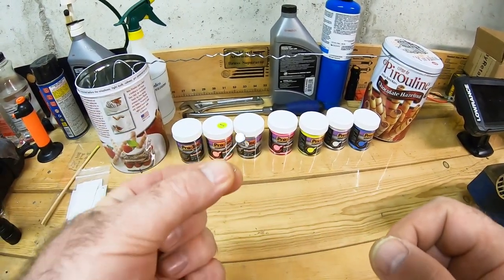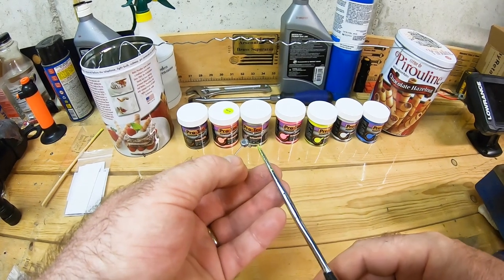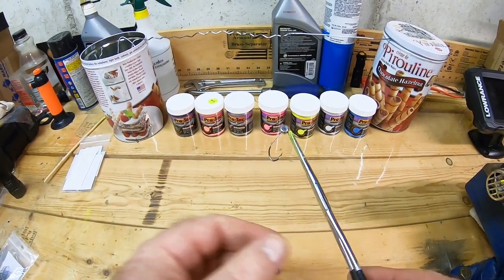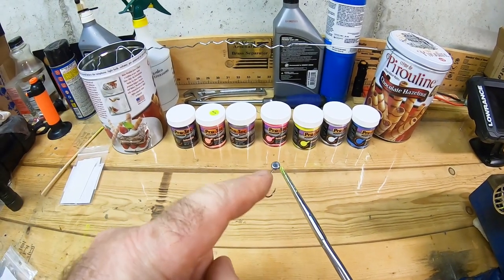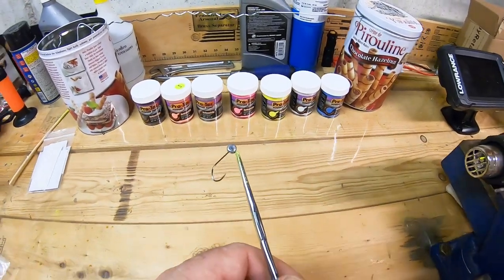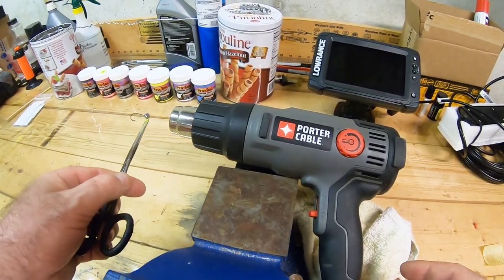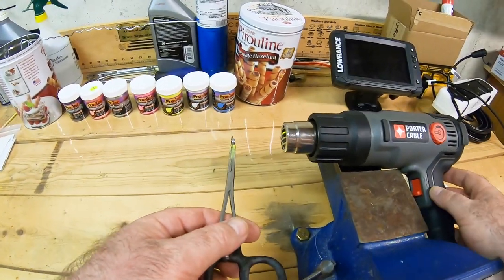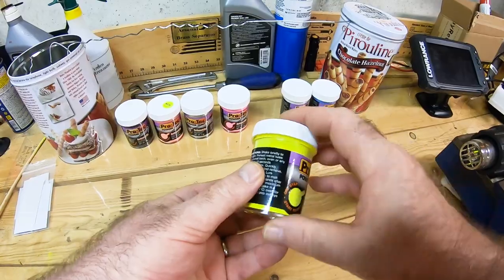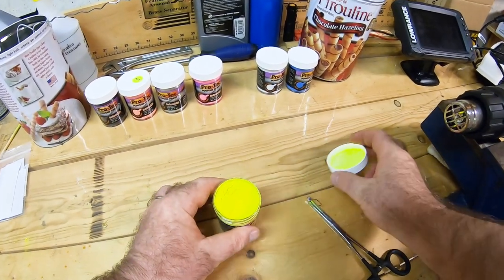The way this paint works, you need to warm up the jig head so you can dip it into the paint. I'm using pliers here to hold the jig by the eye — one thing is just to hold it, but most importantly I'm using them because I don't want the paint to get into the eye, so I want the eye to be open when I do this. I'm also using a heat gun to heat up the jig for several seconds before dipping it into the paint.